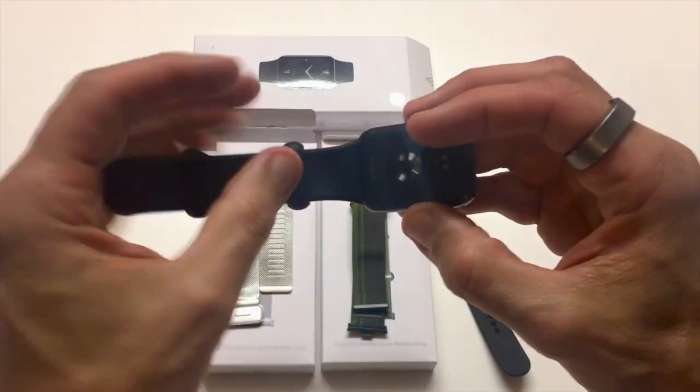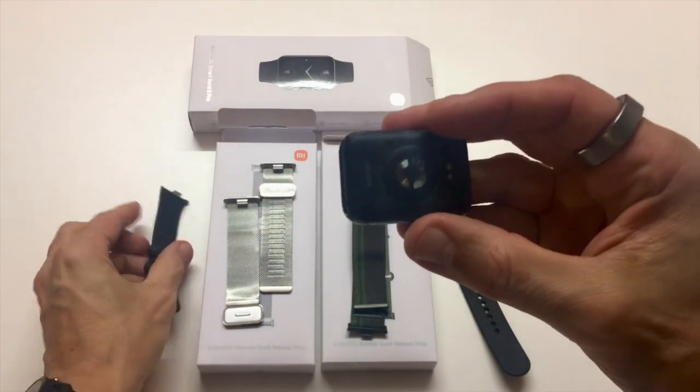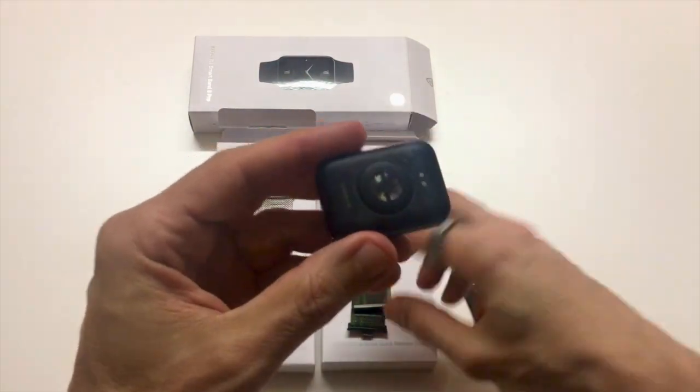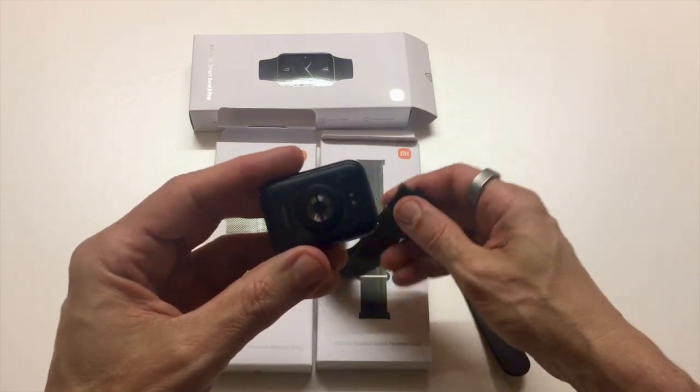I've got this sporty strap here which I'm removing. There — it takes just a few seconds. So let's swap this with a braided quick-release strap.